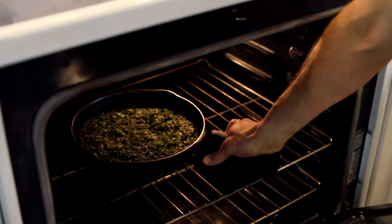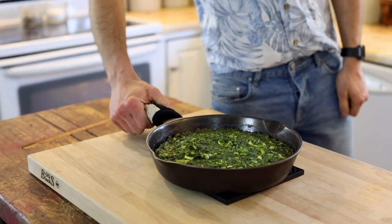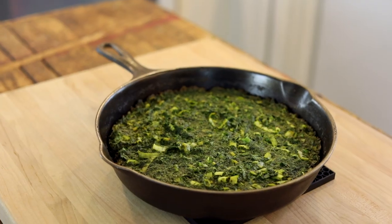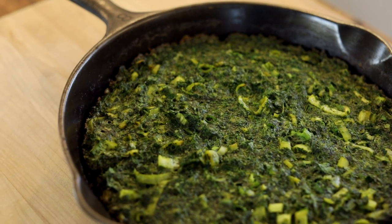After a few minutes, it's going to be puffed, the edges are going to be golden brown, it's going to be just set in the center, and it's going to smell amazing. Let it cool about five to ten minutes, then take it out of the pan, slice it, and enjoy!